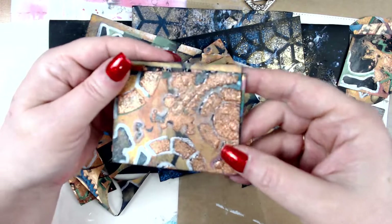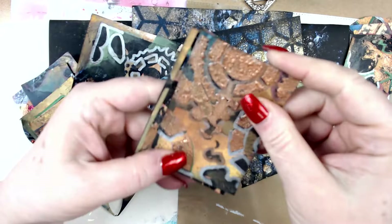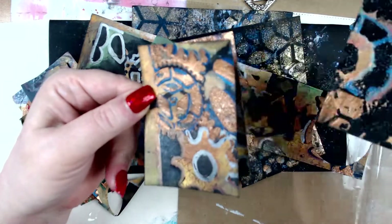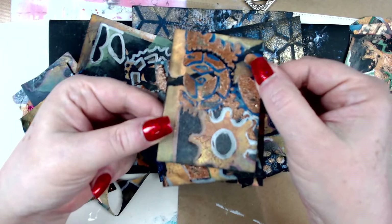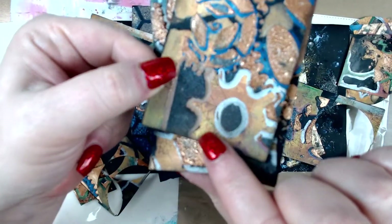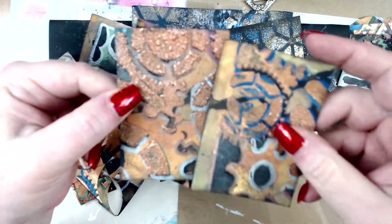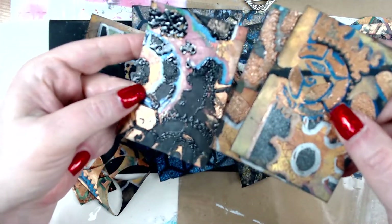Then we have the ATC cards, and we get really chunky in here. That is very, very raised. This one is very dark but still has quite a bit of texture, and then this one is a little bit lesser but shiny. You can see this is a leaf stamp that I did here, and I used a cog stencil to get the majority of the base of the cogs and then layered up from there.